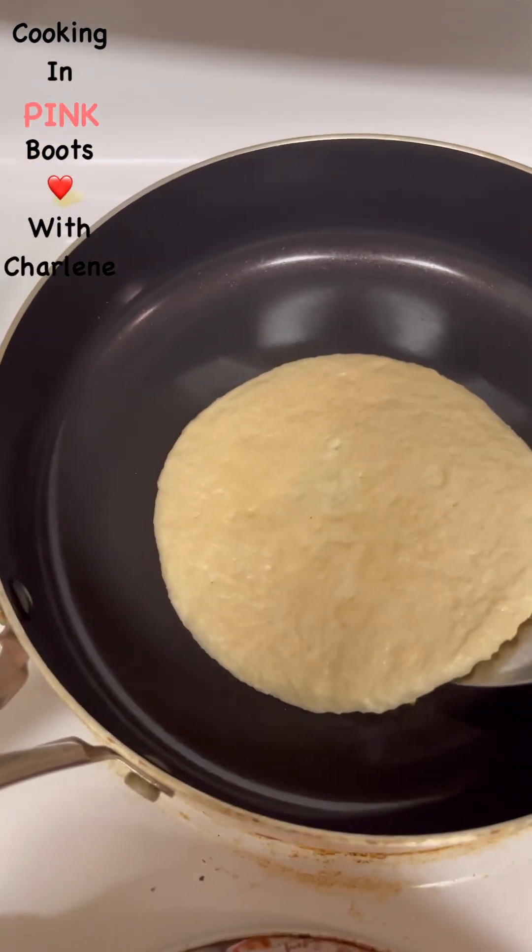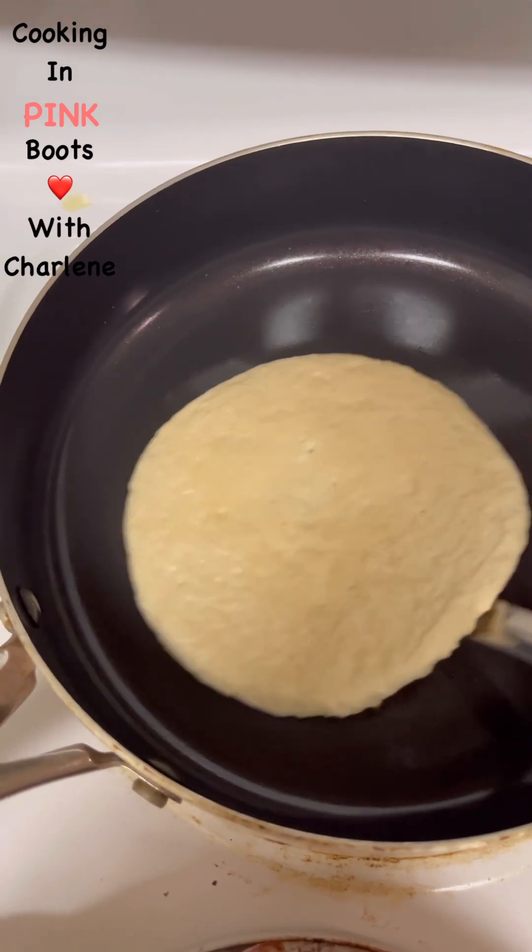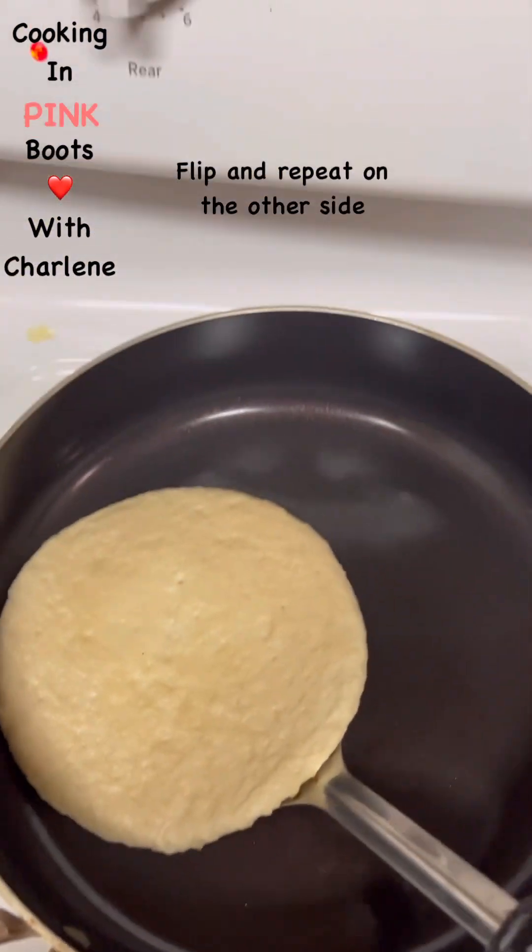Let's go give this a flip. Remember, you don't need butter or oil to grease the pan — you're just toasting it on medium heat.